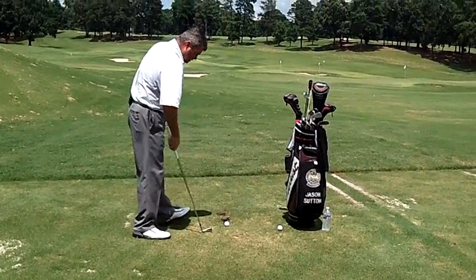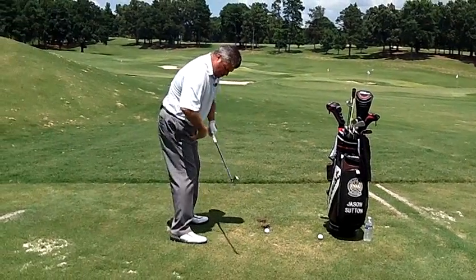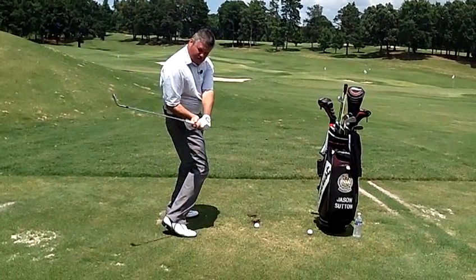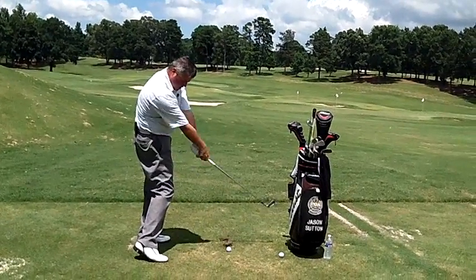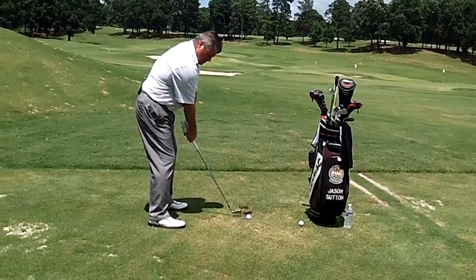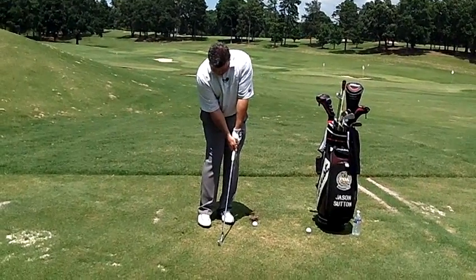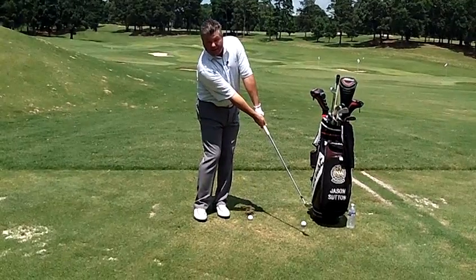That's what I need you to focus on — when you're coming into impact, one, we want to make sure we have enough space. Another problem we see a lot of times is the hips going too far towards the golf ball, which we call early extension, and then the right arm getting trapped behind, which causes this problem sometimes. So we want to make sure we've got enough space, and coming down, understand that our right arm is going to be slightly bent at impact. The right arm does not straighten until well after impact.